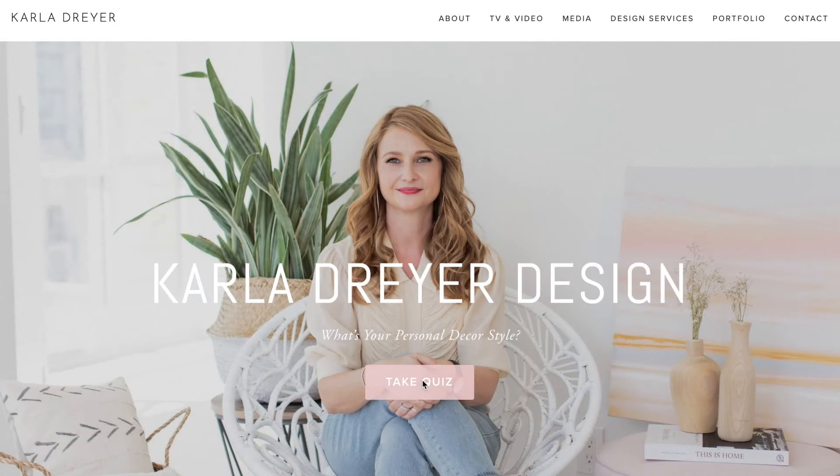I'd love to know which look you like better — either the neutral or the more vibrant and playful combination. Leave me a comment below and let me know. Before tackling any decorating project, the first step is knowing what your personal style is, so click the link below and you can take my free style quiz.